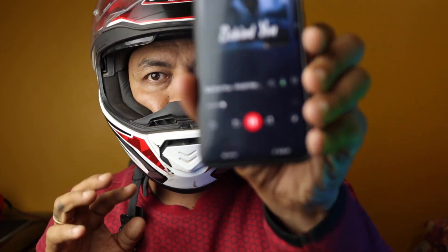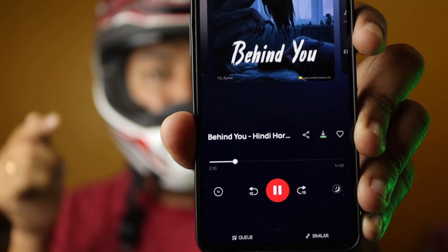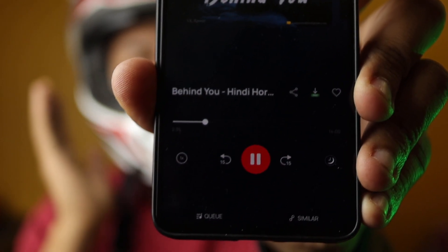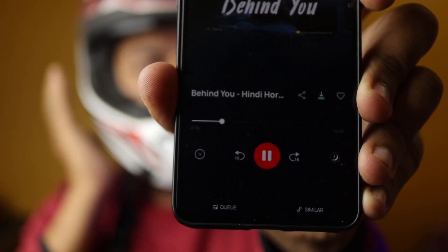Secure your earphones inside the helmet — my earphone is inside the helmet now, and it's playing. I can pause it by just double tapping the helmet. You can see it paused. I'll play it again — you can see it's playing again. This works in almost every helmet, and you don't need any special helmet. All you have to do is double tap on your helmet. Note that this feature works only with AirPods generation one and two, not with the Pro.